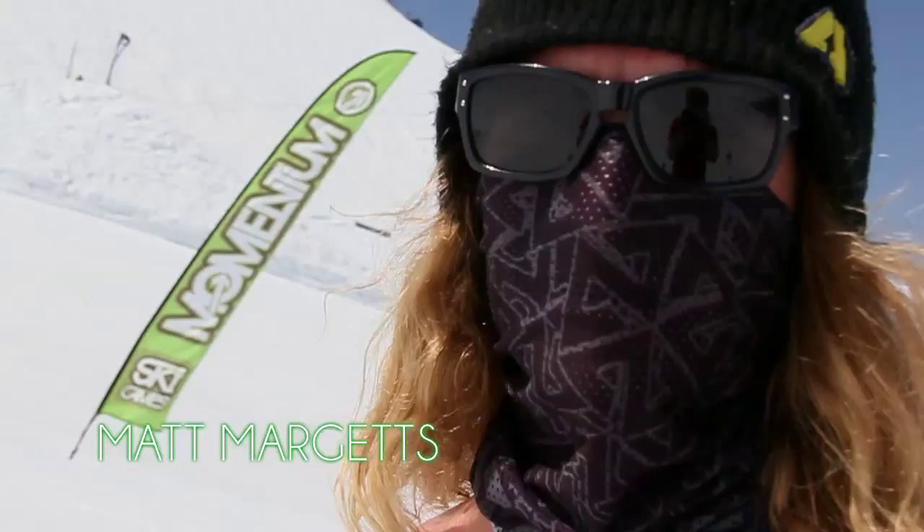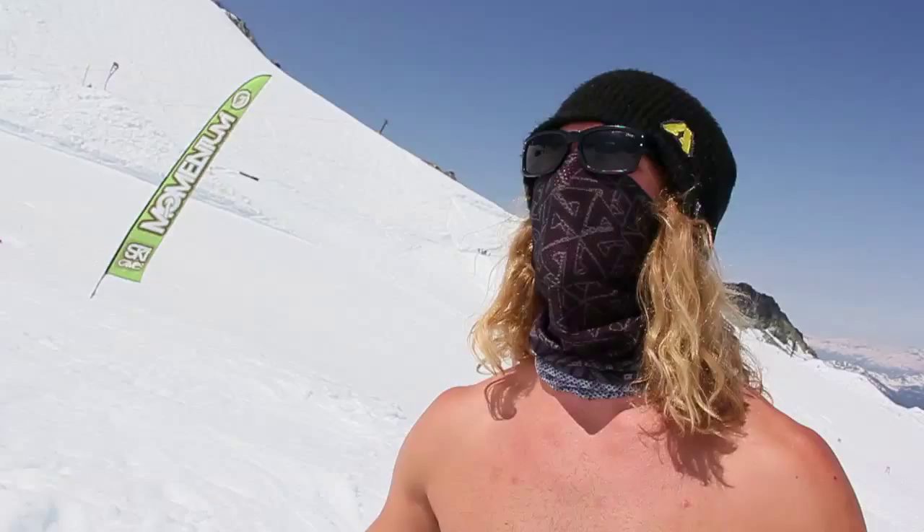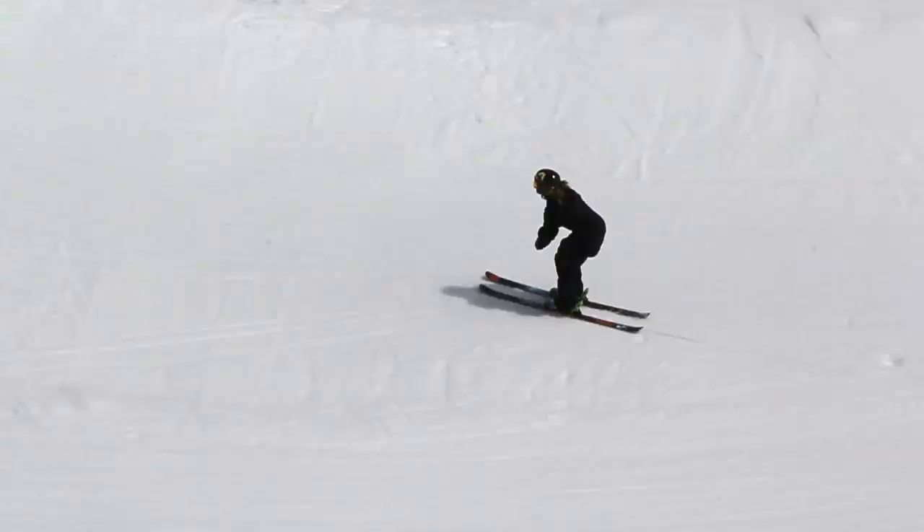Cork 3 is a nice, fun, simple trick — good to have in the bag of tricks. What I like to think about on a cork 3 is carving: I like to come to the left hand side of the jump, carve to the right, and take off on my two left edges.